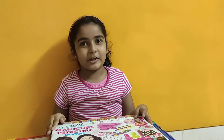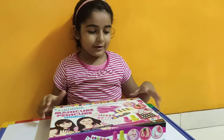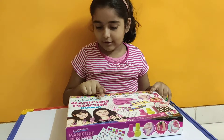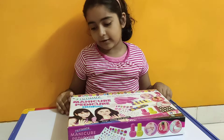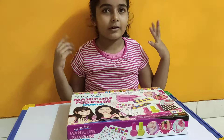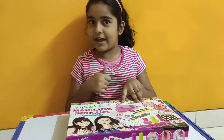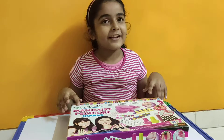Hey guys, welcome back to my little sweet little princess. Today I am going to open this new thing with you - this is a Melconish salon set right here. I am going to open it with you and it's going to be lots of fun, and there is going to be a surprise also. So let's get started!